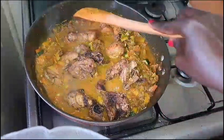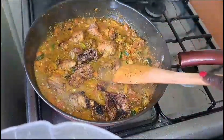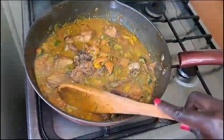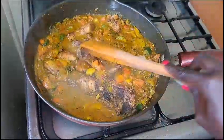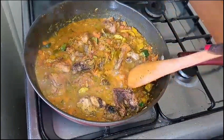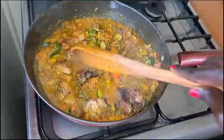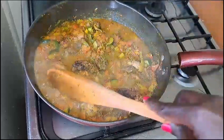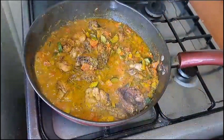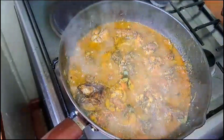This stew you can use with rice, spaghetti, ugali, or mokimo. You're also free to have some vegetables on the side. We'll just bring it to a boil and our chicken stew will be ready. Allow it to boil — our stew is ready!